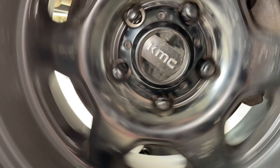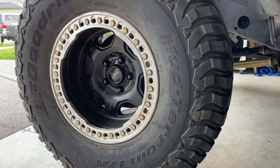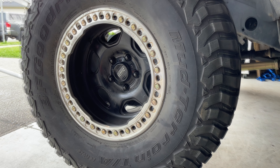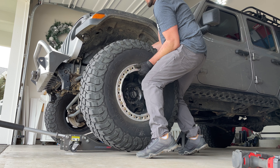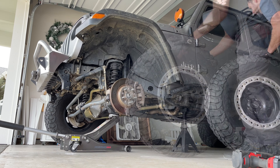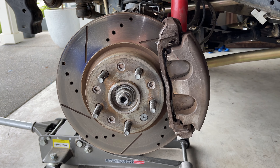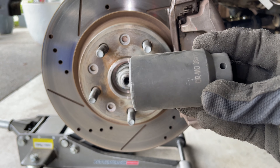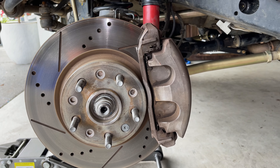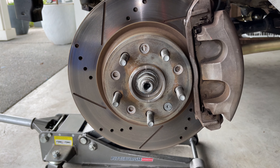Now we need to pull this front tire off and then we can get after disassembling our brakes. Now that we have the wheel off, we have to get that nut loose on the axle. We're going to take our 36 millimeter, have somebody hop on the brakes, and we'll break that loose — that'll make it a lot easier to get off.